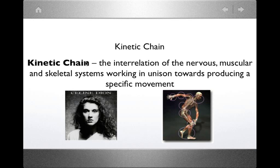Let's define the kinetic chain. The kinetic chain is the interrelation of the nervous, muscular, and skeletal systems towards producing a specific movement. It's a little more than just looking at how the muscles work together — it's really how every system in the context of movement works together. There are different types of chains.